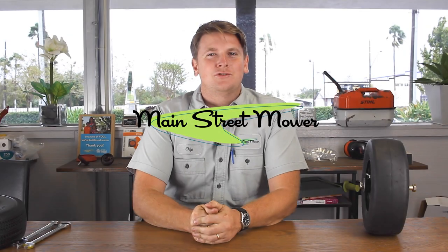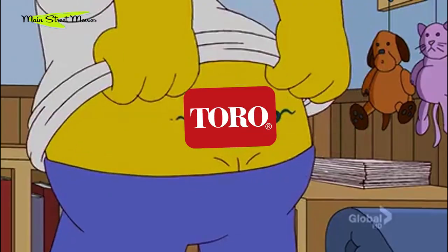Welcome back to another episode of Main Street Mower. Today I have a short segment, and honestly it's a hard thing to talk about because I love Toro. I joke that I have Toro tattooed across my lower back in big red letters. They're a fantastic brand, I love their products, but with every beautiful relationship there's always some cons, some little element I wish they would tweak to make it even better.